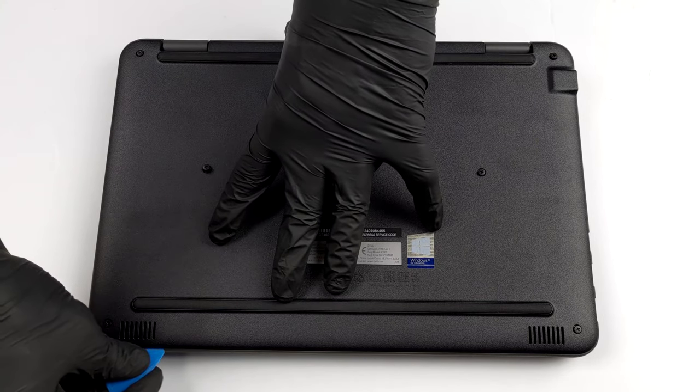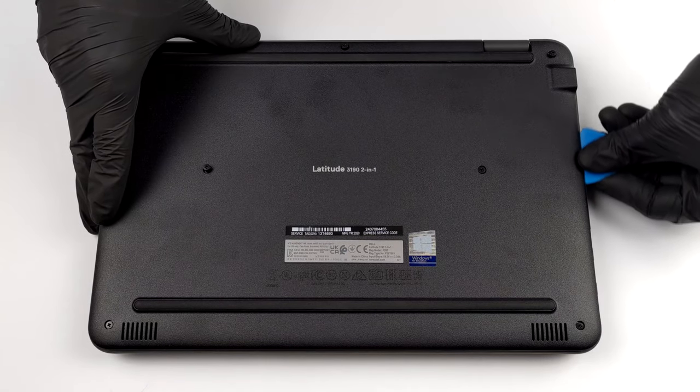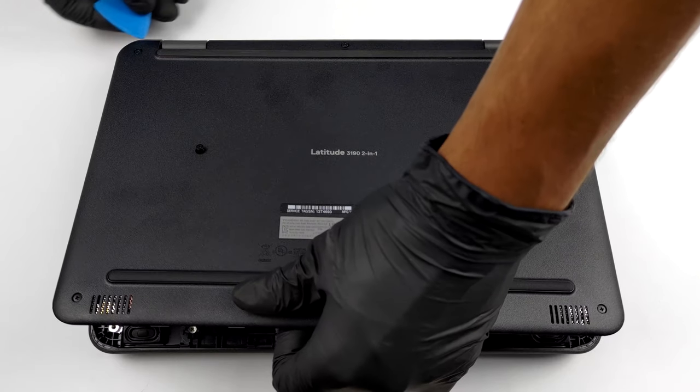This device's bottom panel is held in place by 7 captive Phillips head screws. After you undo them, you only need to pry the panel with a plastic tool, and effortlessly lift it away.